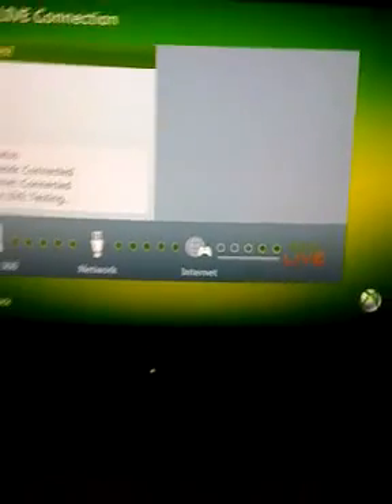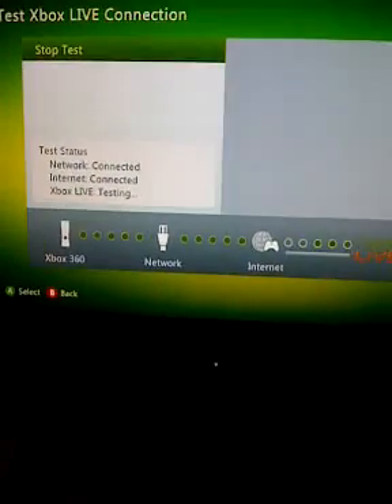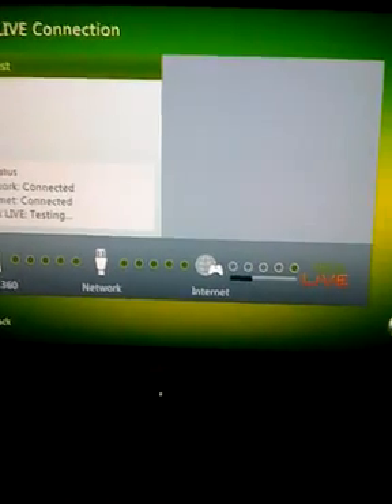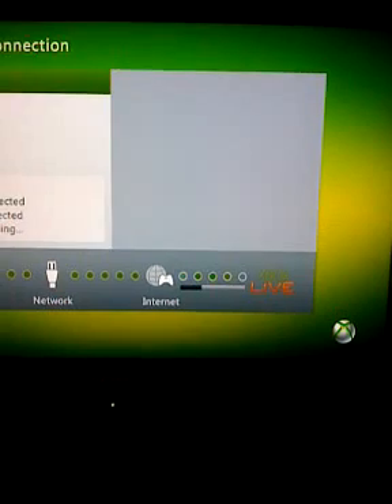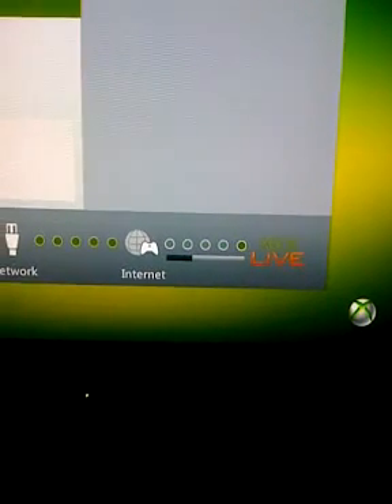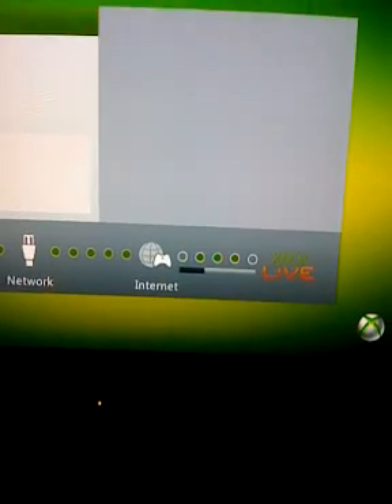When your connection is strict like that, it's very hard to let anybody play with you. This is just kind of a good setup, but there is a way to get around that. I will show you guys in a couple seconds once this connects.